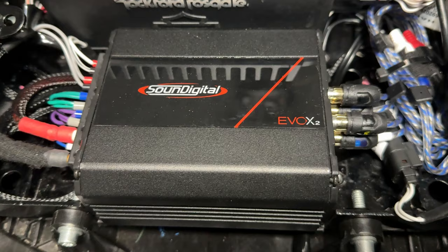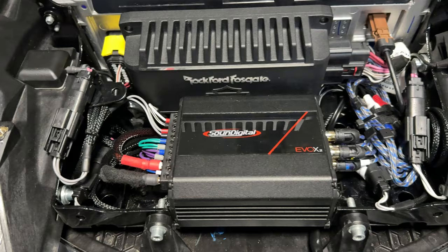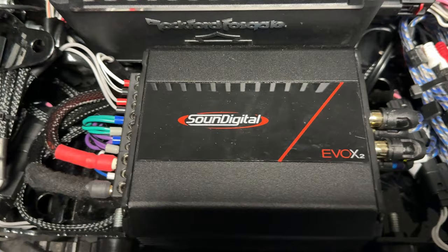This is the amp — it's an Evo X2 800.4. It is the only amp that I know of, or that Carlos has said, will fit in here without major modifications to this area right here. But as you can see, you still need to keep the factory amp just tilted up vertically, and this fits perfectly in here. It's a really clean install.